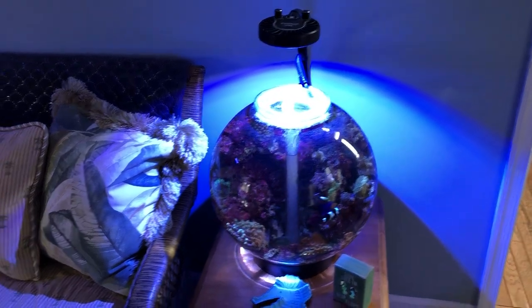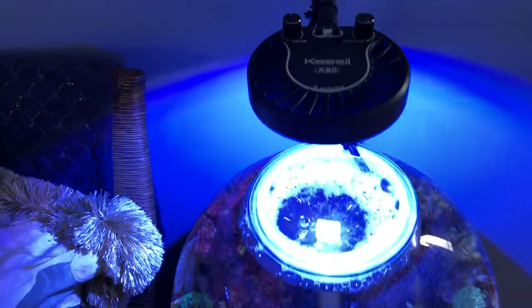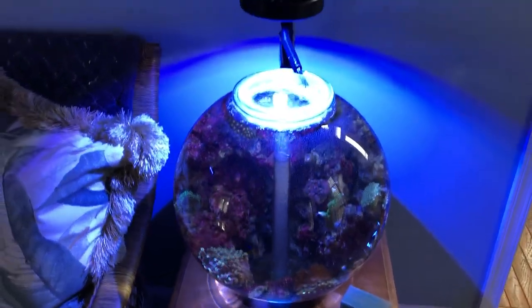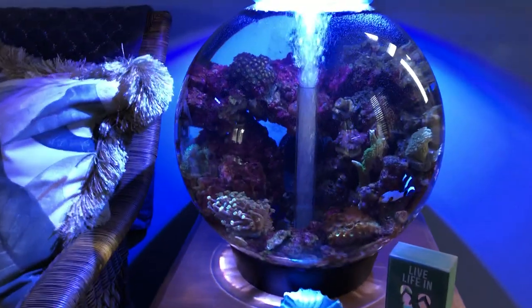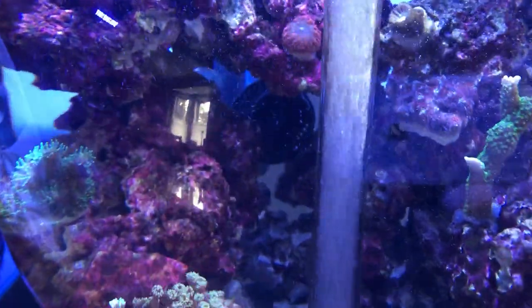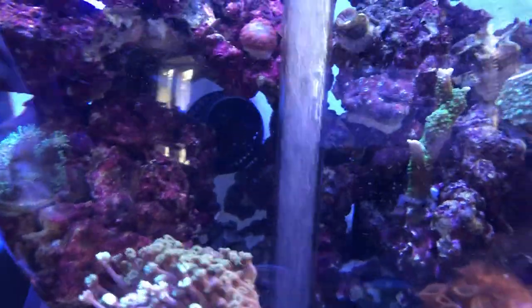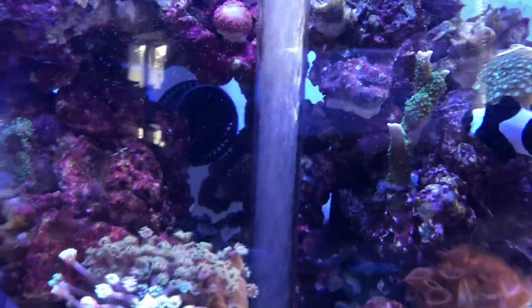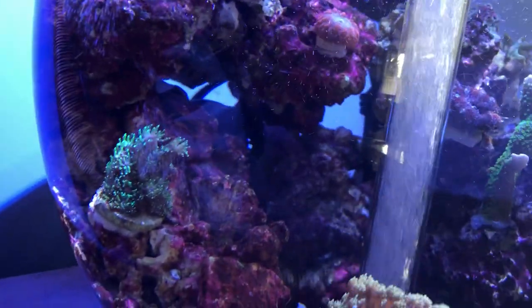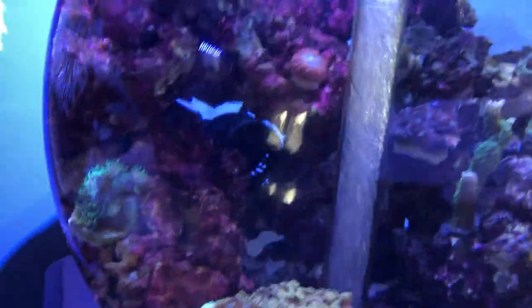Basically here it is — you got a Kessil A80 Tuna Blue set up, a little heater in here, and a little power head. I got some corals in here, it's doing pretty good. The power head is right there, the heater is kind of hidden between these rocks — it's behind here somewhere, right there. You can just catch the top of the heater right there.